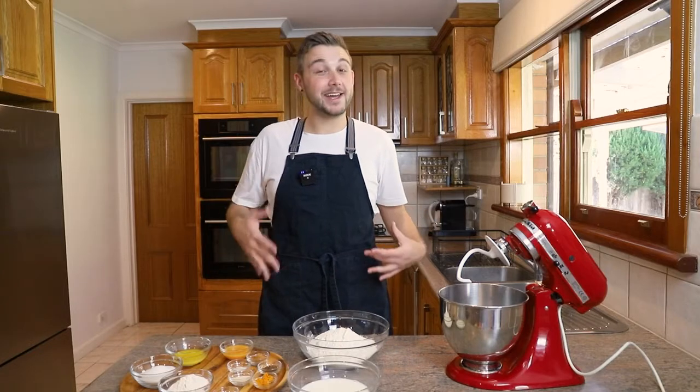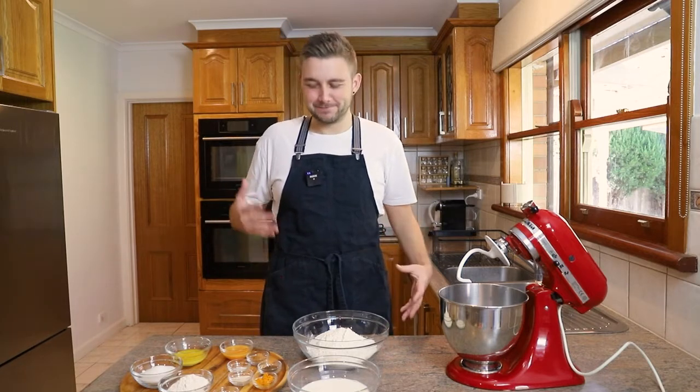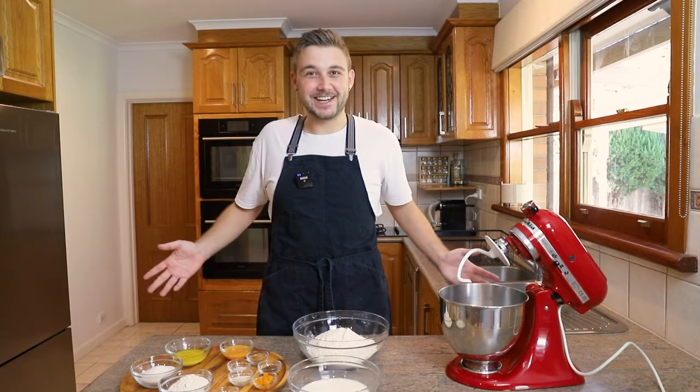I know there are some haters of dried fruit, so today I'm doing a chocolate chip sort of hot cross bun. I say sort of because I'm not using chocolate chips, but I will get to that a little bit later on. In the meantime, let's get started.